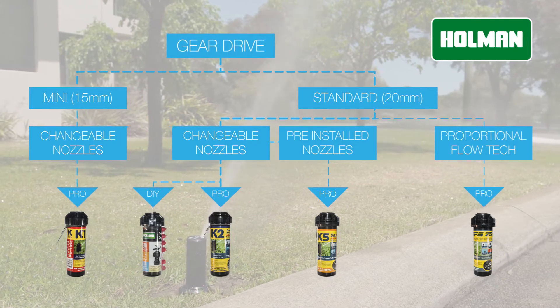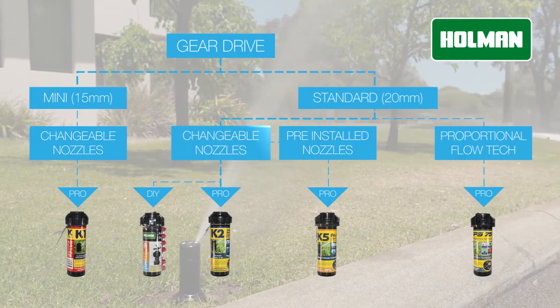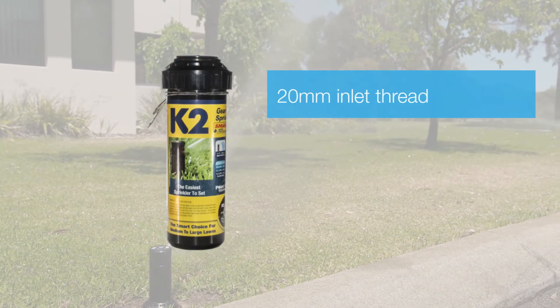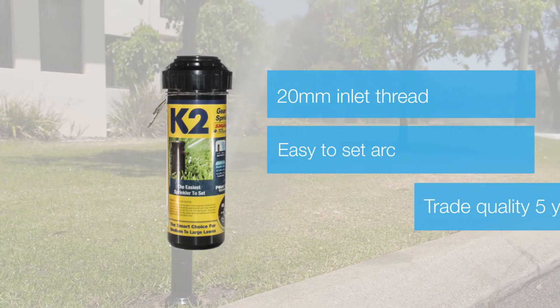The KRain K2 offers a trade quality warranty of 5 years and has a patented reversing mechanism which makes the K2 one of the most reliable gear driven sprinklers available.